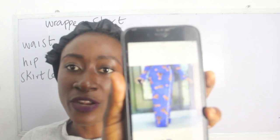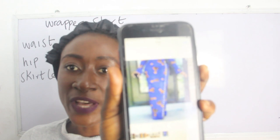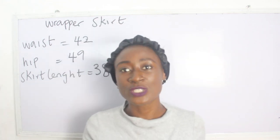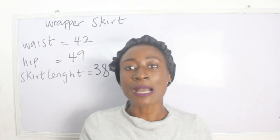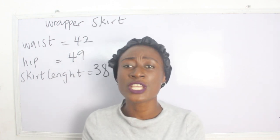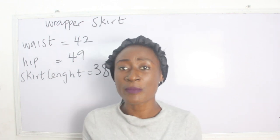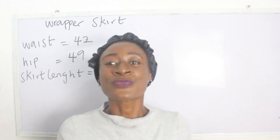You can see it looks like a wrapper, but it is actually a skirt with a wrapper effect at the front. This is what we are going to achieve today. In the course of this training, if you have any questions please drop them in the comment section, and don't forget to like, share and subscribe.